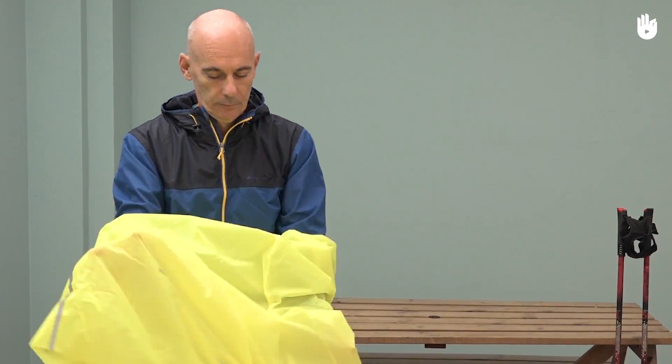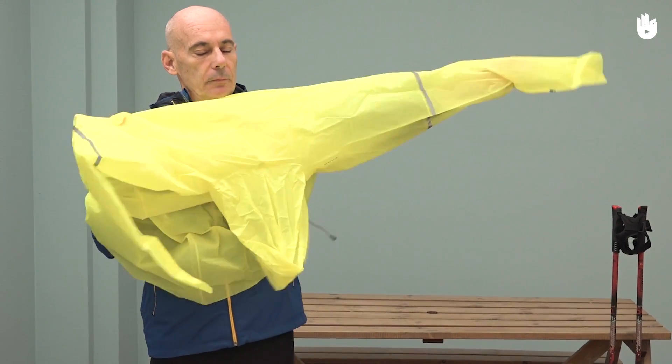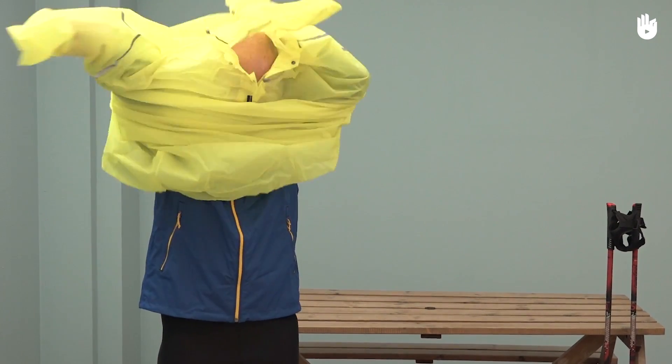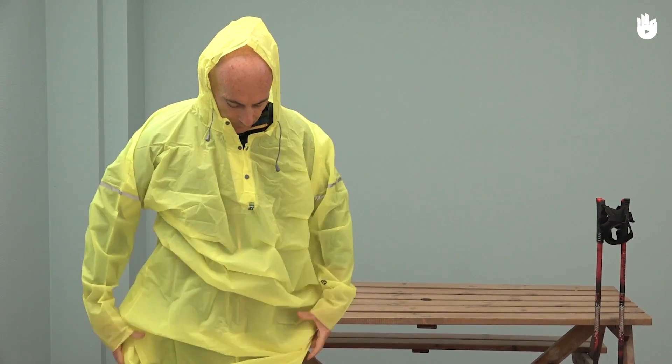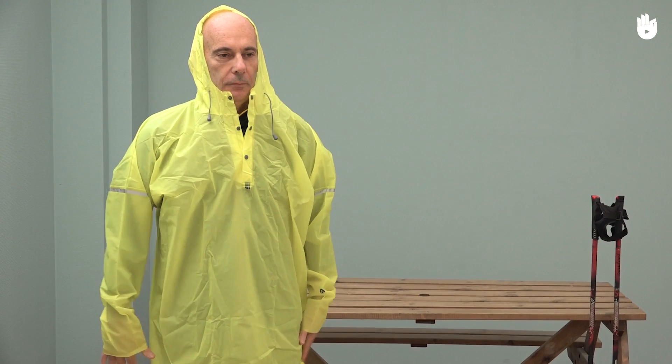In the case of strong rain, you can wear a fourth layer that is 100% waterproof, like a wax jacket. This layer is not breathable, so be careful and take it off as soon as possible to release sweat.